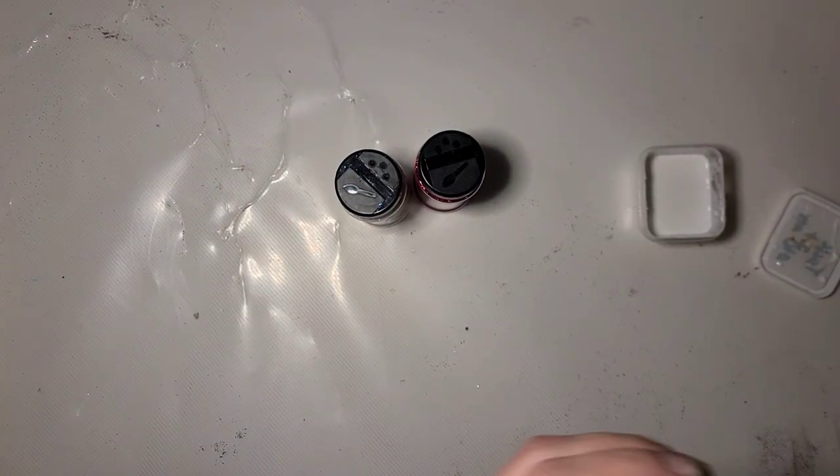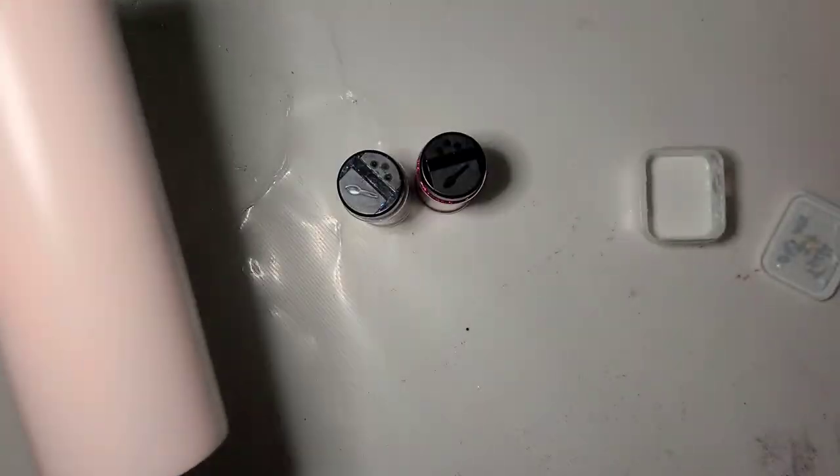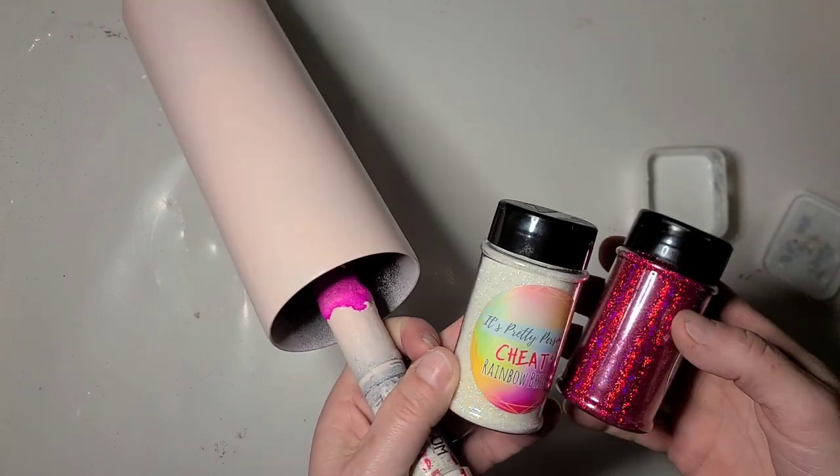Hi guys, it's Ray. I decided I want to do a Tackett tumbler. I prepped this cup - I do not remember what I wanted it for, so I decided I'm going to use it for a Tackett cup.